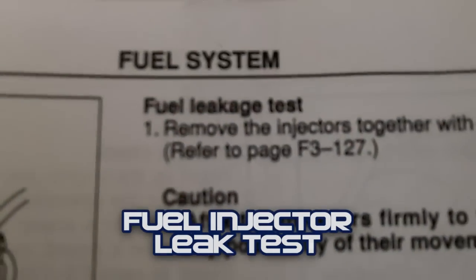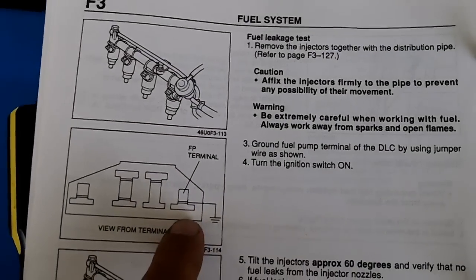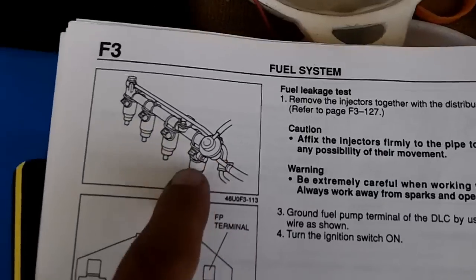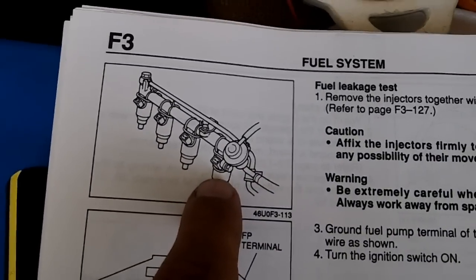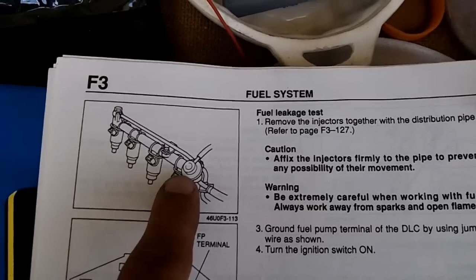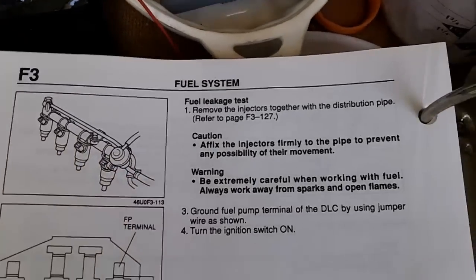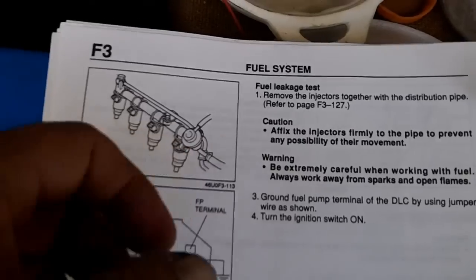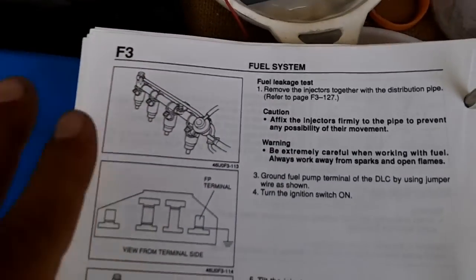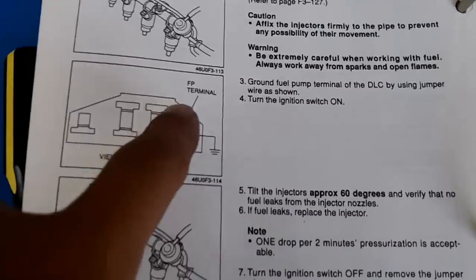The next thing we're going to try is a fuel leak test. You're basically going to ground your jumper as we've been doing in previous videos. Make sure that your injectors are fixed to your fuel rail — in this case they use wire. For this test you don't really need them fully secured, as long as they're stuck in there good. Then tilt your injectors to 60 degrees.